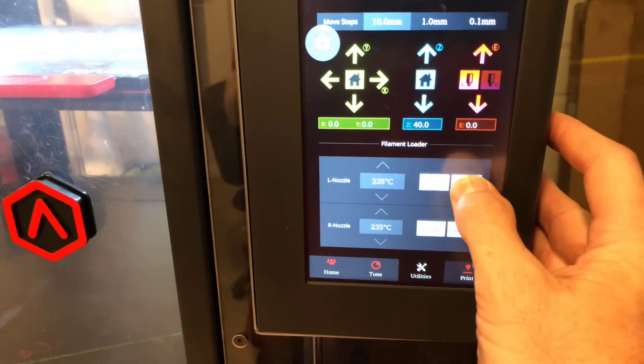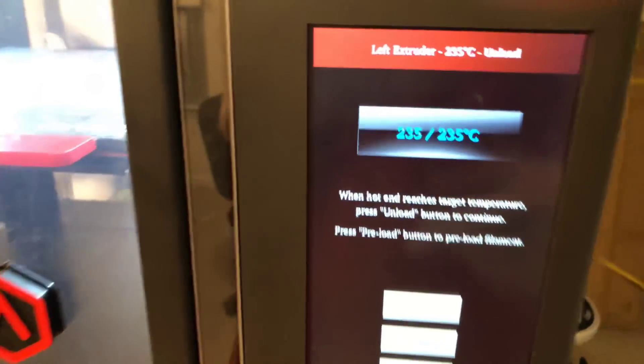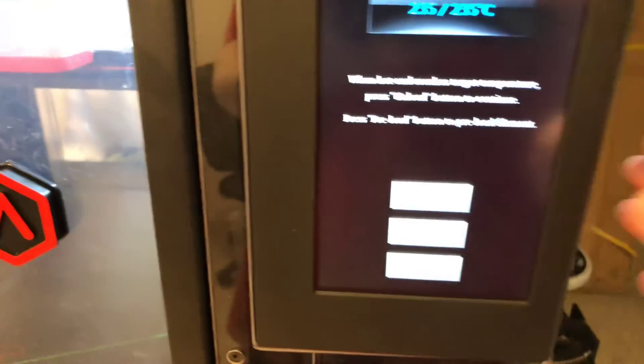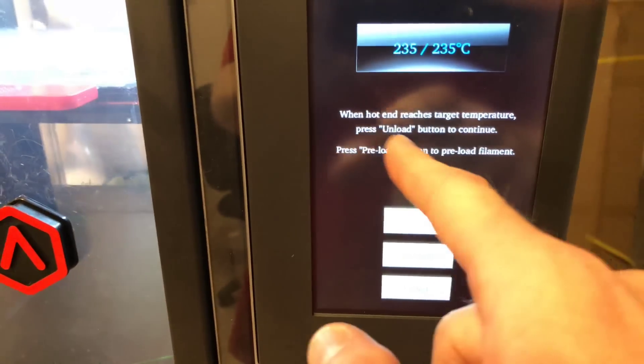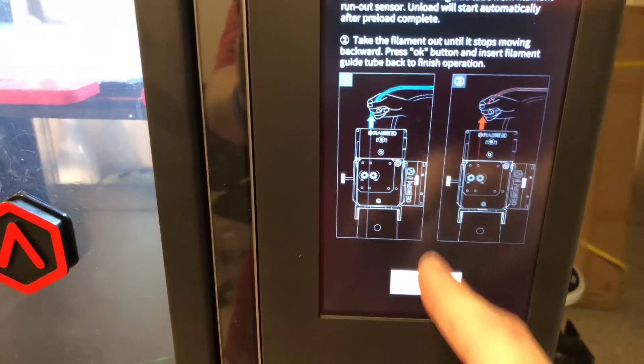We're gonna go to unload. It's gonna build up from whatever temperature it was to 235. Once it reaches 235, press the unload button to continue unload.